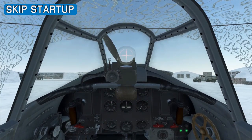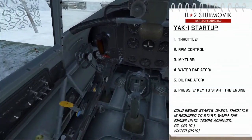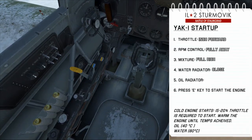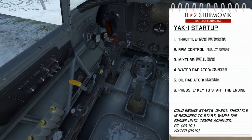With the cockpit tour done, we'll look at how to start up the Yak-1. To start the Yak-1, we want to have the throttle inched forward a little bit, then have the RPM control fully away from us, put the mixture to full rich, and ensure both radiators are closed, followed by pressing E to start the engine.